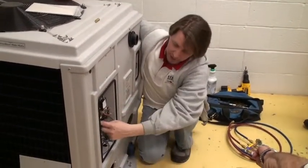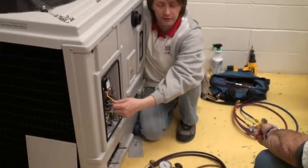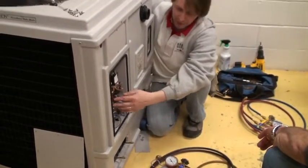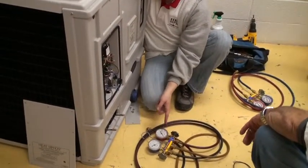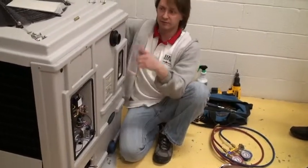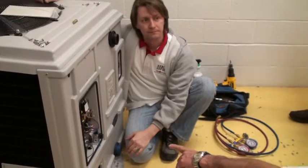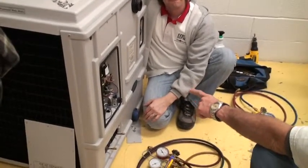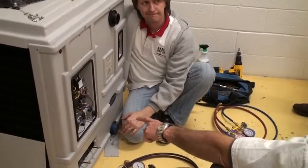Or did a rodent come in here and chew the yellow wire off and the compressor's not getting any power? So one thing you can check by hooking the gauges up: if the fan's spinning and these gauges are equalized, your compressor's not running. They should be low and high while it's running. What sucks, though, is how I check that wire that runs from there completely to the compressor.